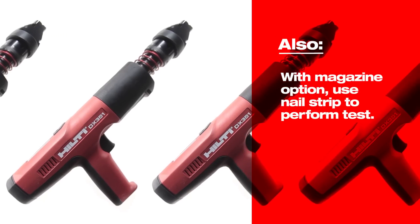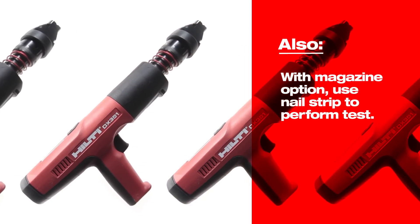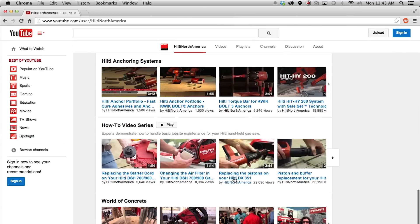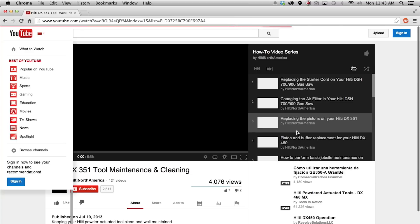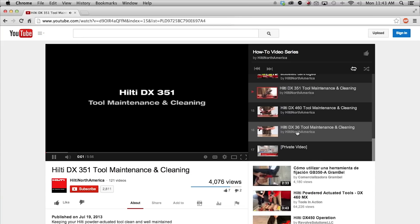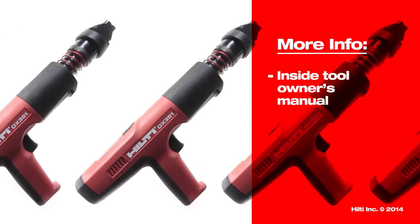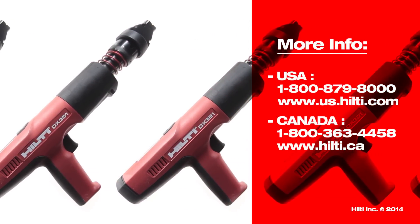If the tool is equipped with the magazine option, load a strip of nails in the magazine and test before use. Check out more videos on the Hilti North America YouTube channel, including our video on how to completely clean and maintain your DX351 Powder Actuated Tool. Find more information about maintenance in your tool owner's manual. For more complex repairs, contact Hilti Customer Service.